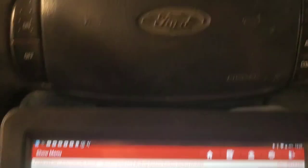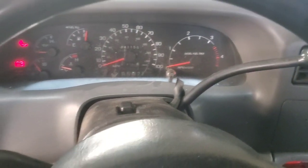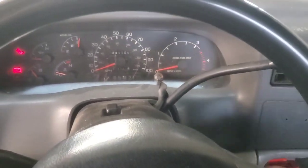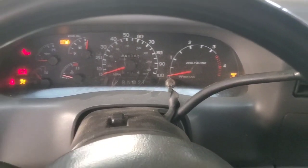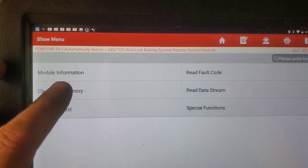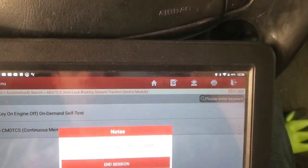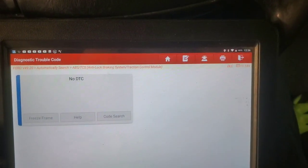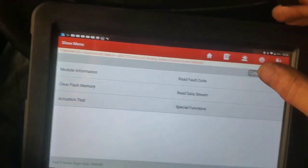Got the scanner hooked up, we're back into the ABS module. I notice the ABS light's not on now — it comes on and then goes off. Before it was always staying on, so there's something different right there. We're going to go in and clear the fault memory, then read fault codes. Right now we're not seeing anything — that fault kept coming back before. We'll go in and read data stream.